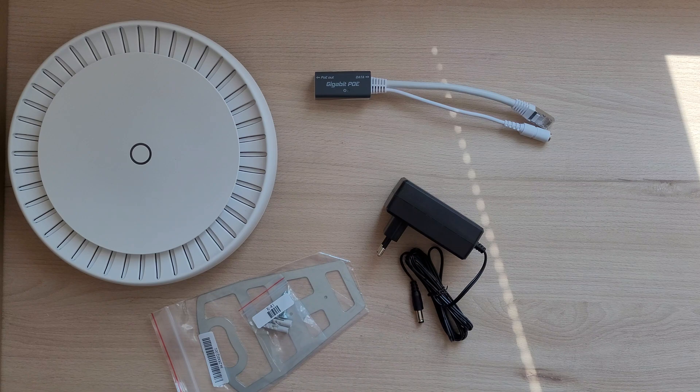The packaging is simple and straightforward, just like all Microtech products. The PoE injector is Gigabit, which is great because you can use the access point to its full potential even if you don't have a Power over Ethernet capable switch. If you need one, check out last week's video.